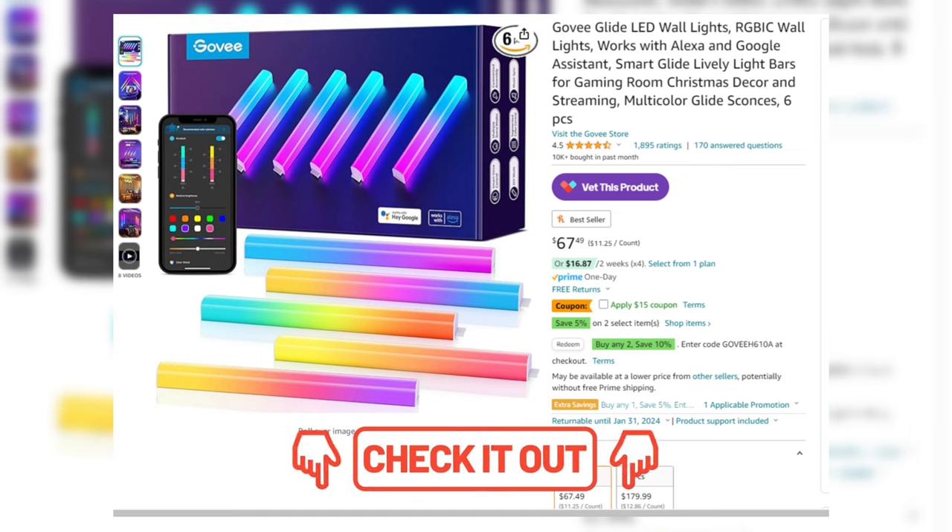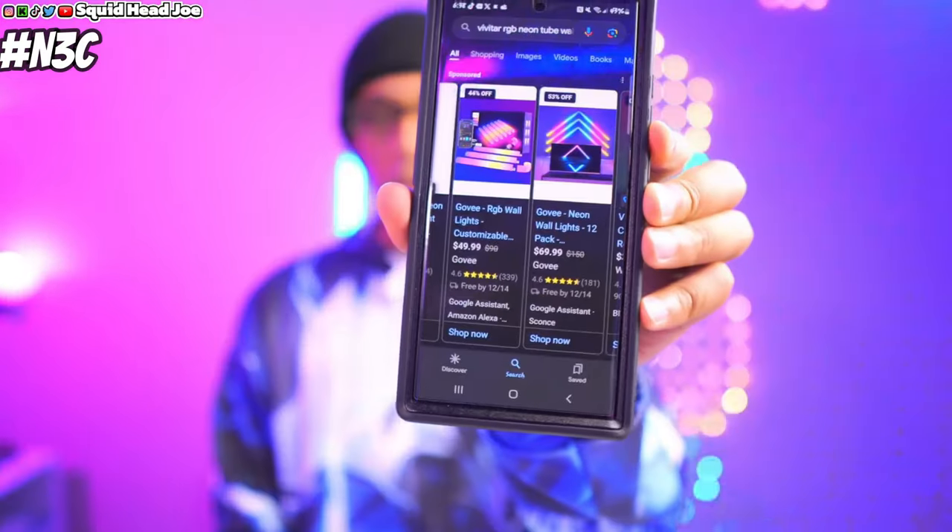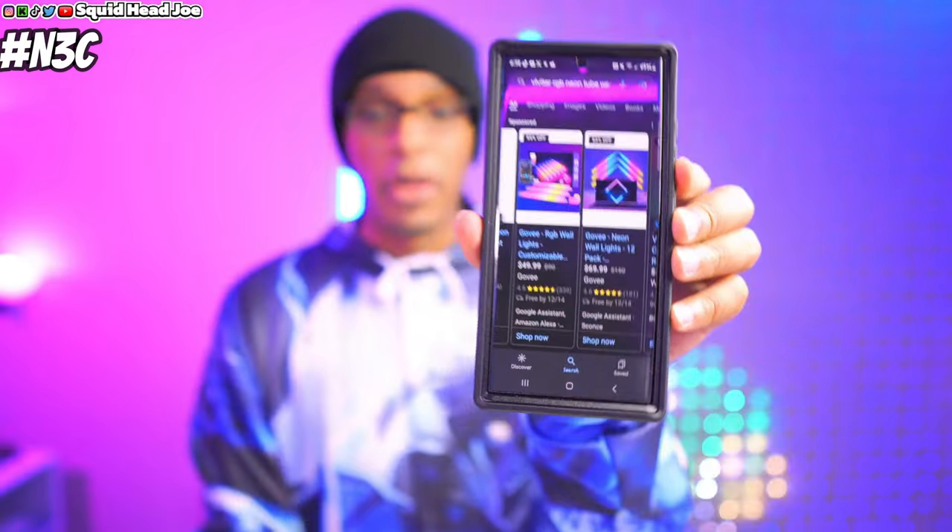For comparison, I have Govee tube lights behind me right now — I took one off for today's video. I've used these things for a long time. The ones without the right-angle connectors on Amazon are a little cheaper than the ones with right-angle corners. Right now they're around 50 dollars on their store and on Amazon. Govee does tend to run a lot of sales on their website, and sometimes you can find the same sales on Amazon, so definitely check between the two. The Vivitar version is showing up for 20 dollars.